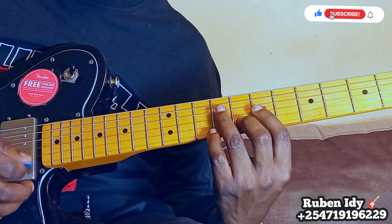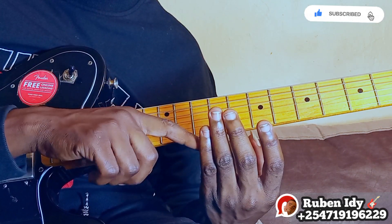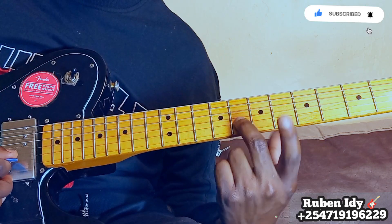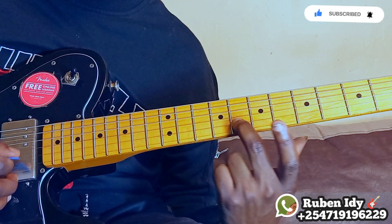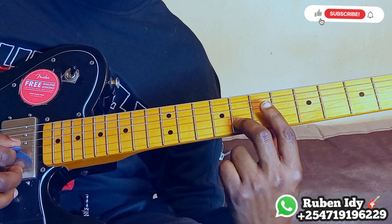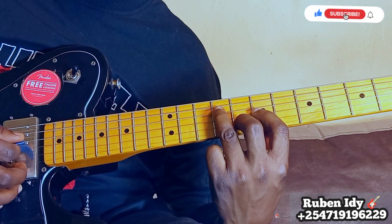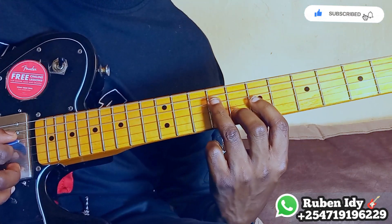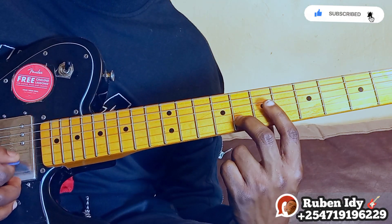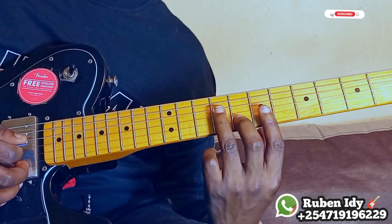On the guitar, this is finger number one, number two, number three, number four. So we start with number two and number one on string number three, then number four and number three on string number four. So here we go — first, I learned this.